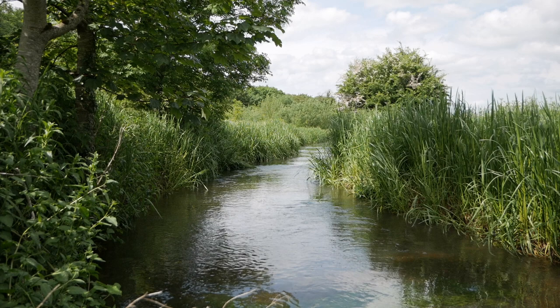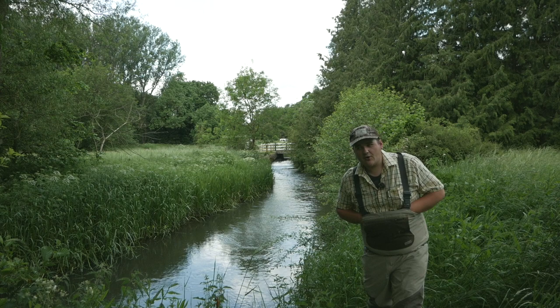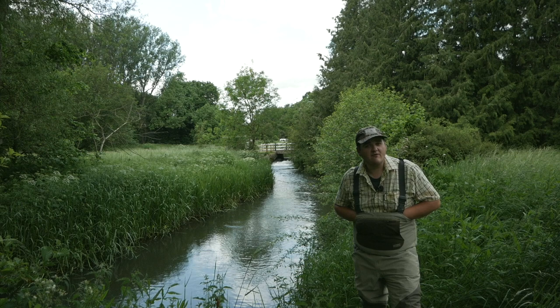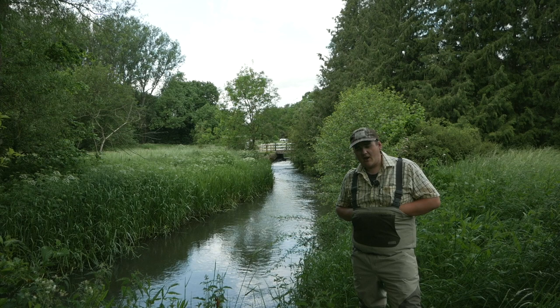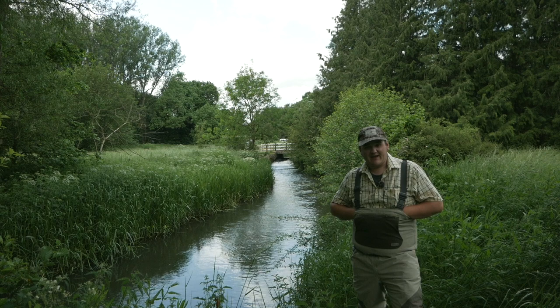Today I'm on the Manningford estate and I've come to the Rochelle section of the River Avon, joined by Fen Oakley who's going to explain a little bit more about the Avon and particularly the Rushall beat. At Manningford they already have two miles of river fishing on the River Avon, and two years ago they took on the lease of the Rochelle section, giving them an extra two and a half miles of new river.